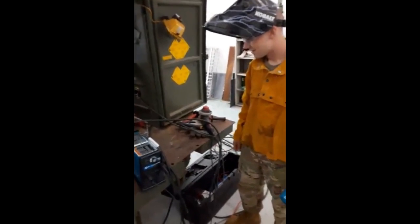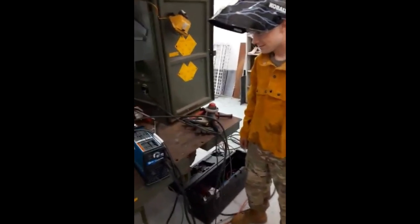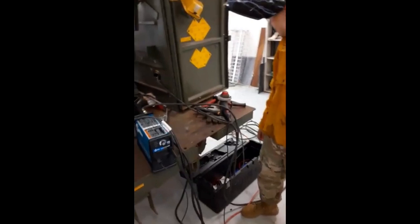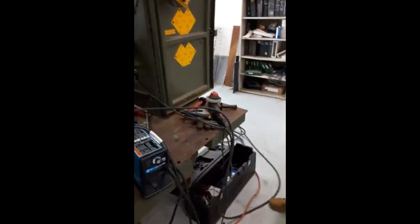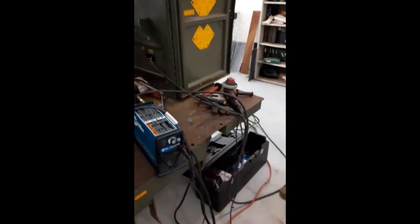Hello, 818th Maintenance Company. This is Forbes Squad from Base One. Today we are going to be doing a video about the plasma cutter, and we're also going to do a fillet weld, doing a root bead and two cover passes.